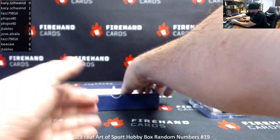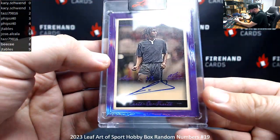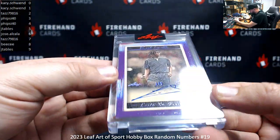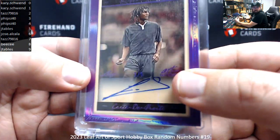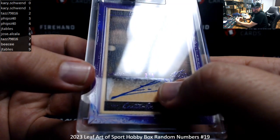Last one. Red Gullet autograph. Serial number on this one is 2 of 5. I'm trying to turn this so you can see the 2 there — it's right above the signature. There's the 2. Goes to Taz.